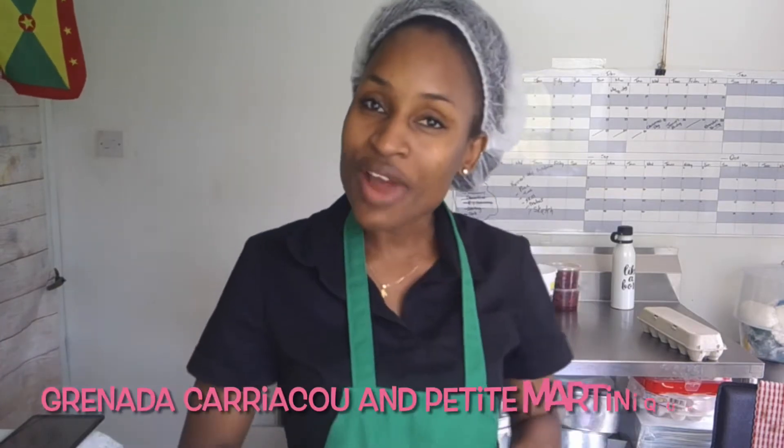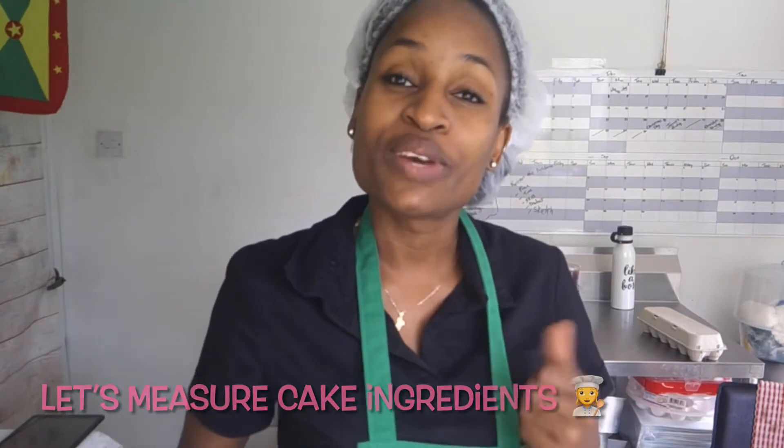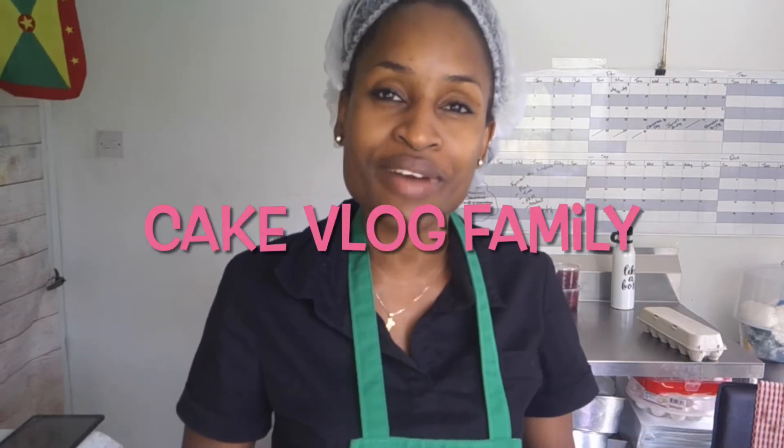Hey Cake Vlog Fam and welcome back to the channel. If you are new, my name is Jade and I am a cake decorator representing the Tri-Island state of Renata, Karakou and Petey Markney. I'm getting ready to go do some baking and I decided to take you guys along with me. If you enjoy this video, give it a thumbs up. If you're new to the channel, consider subscribing — I would love to have you a part of the Cake Vlog family.